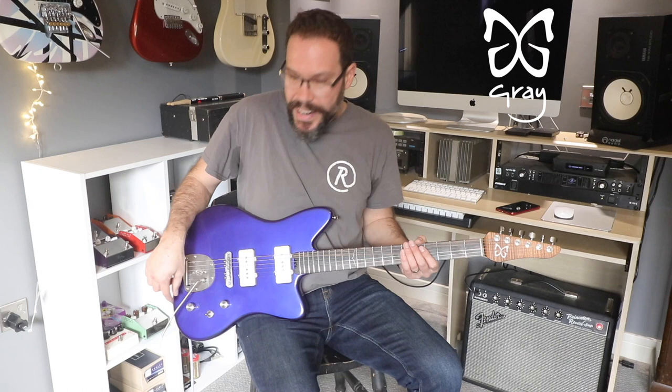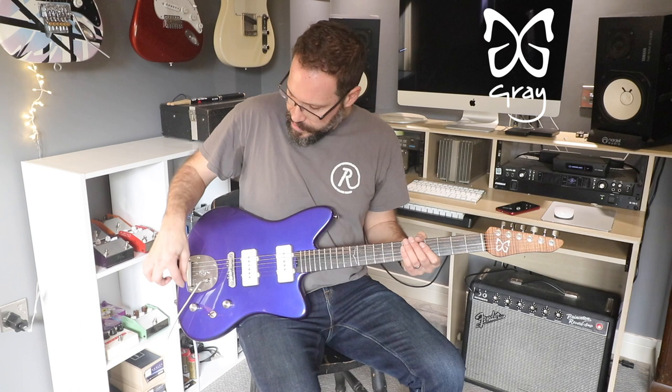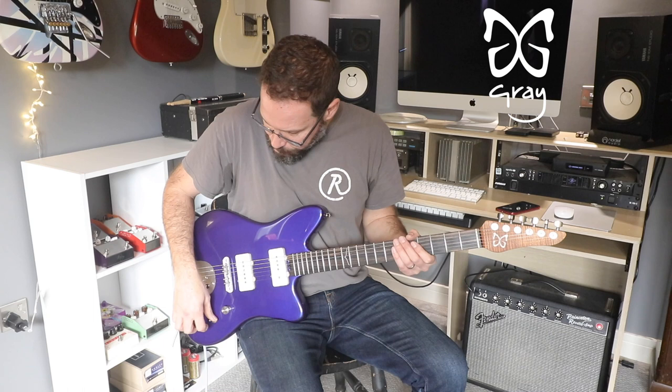So here we are on the bridge. Like I've done on a few guitars recently, the tone control is only wired to the bridge. That's just because, for me personally, taking a bit of top off the bridge pickup when you've sorted out the neck pickup to balance them out — I think that's the most sensible way of doing things. So let's have a bit of bridge pickup.